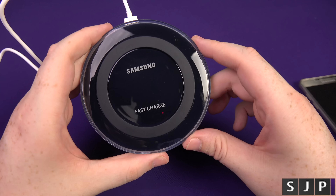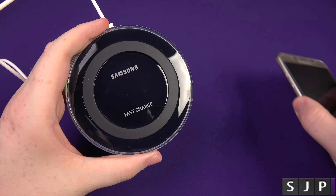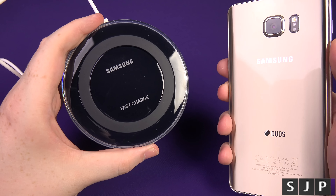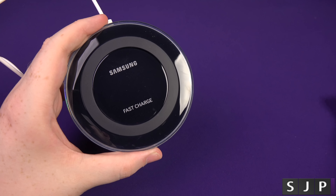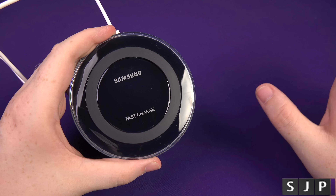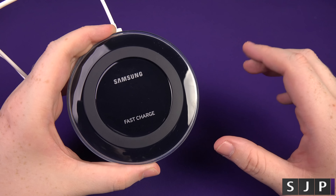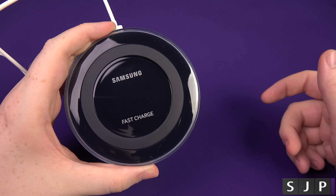So if you want to pick this one up, the link is in the description. If you can afford it and you've got a device that benefits from it, then get this one — you will not be disappointed. I would recommend this over a standard Qi charger. I think they're around £40 on Amazon right now. Again, the link's down below and you can go pick it up if you want one.